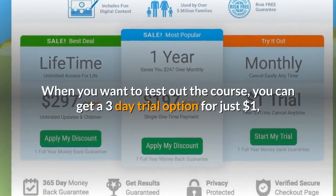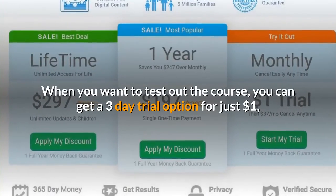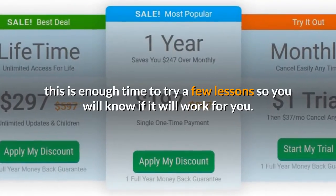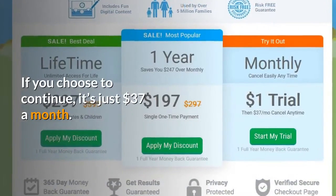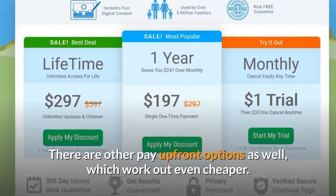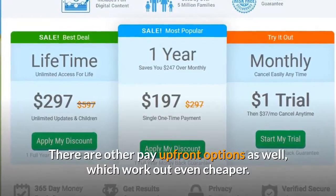When you want to test out the course, you can get a 3-day trial option for just $1. This is enough time to try a few lessons so you will know if it will work for you. If you choose to continue, it's just $37 a month. There are other pay up front options as well, which work out even cheaper.